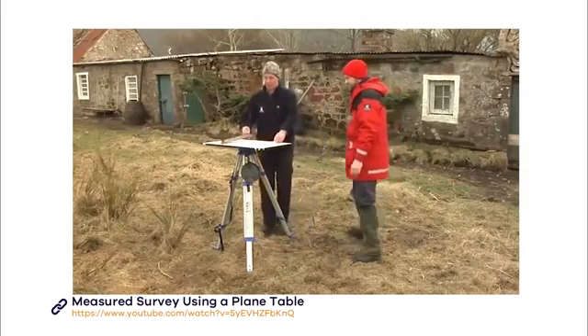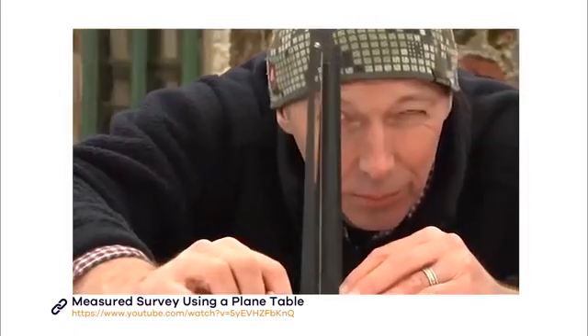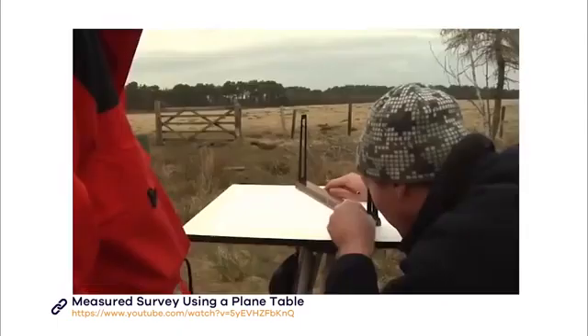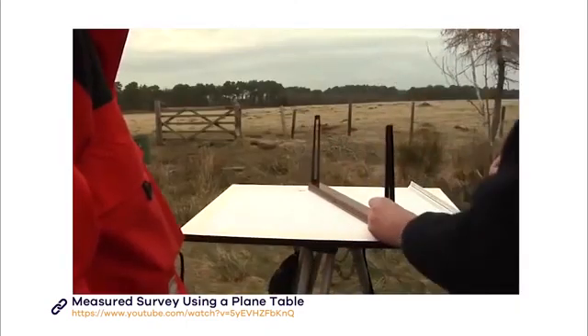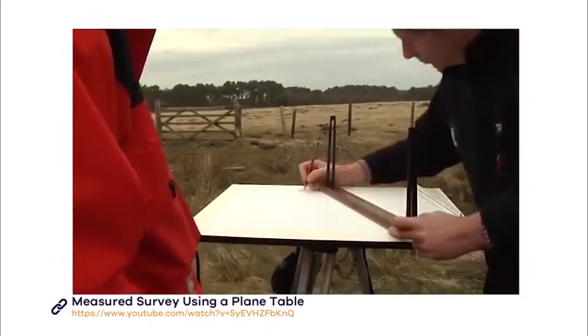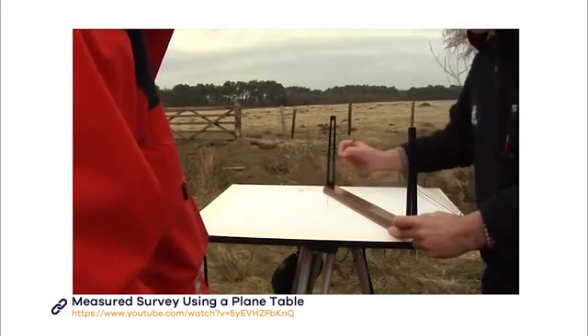To mark a reference point, begin by sighting through the alidade. Keep the alidade pressed against the pin in the centre of the board and move it around until the two sights line up with your point. Then, near the edge of your page, away from where your plan will be, draw a ray along the side of the alidade closest to the pin.